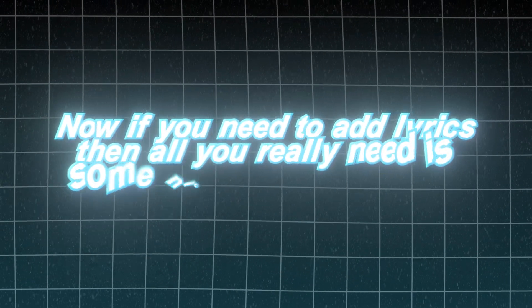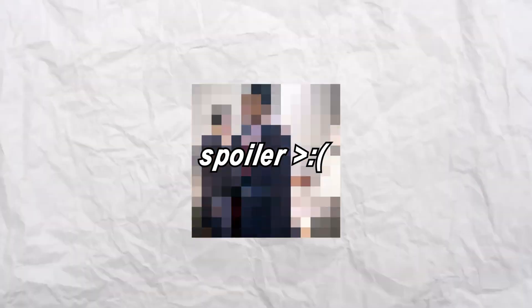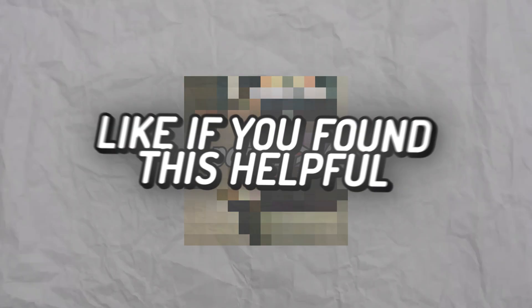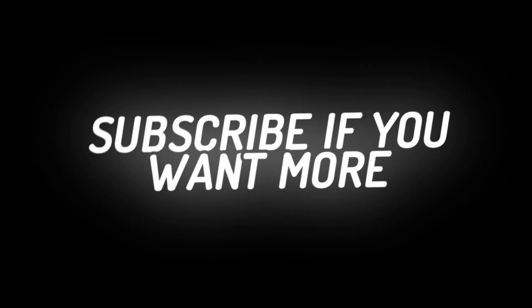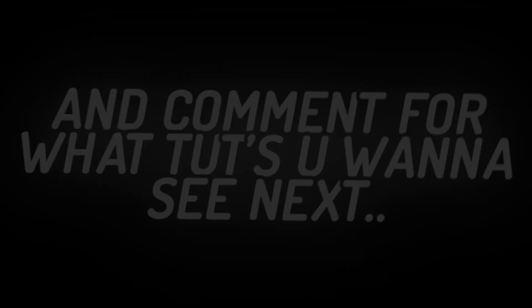Now, if you need to add lyrics, all you really need is some nice, clean deco text — so watch the video on screen to learn how to do that. Go check out the edit I made for this tutorial in the pinned comment on my undercover account. Like if you found this helpful, subscribe if you want more, and comment for what tutorials you want to see next. I'll see you next time.